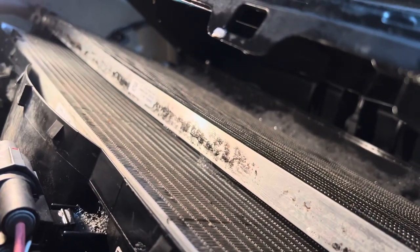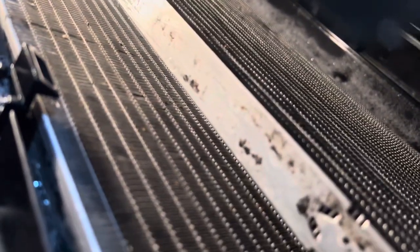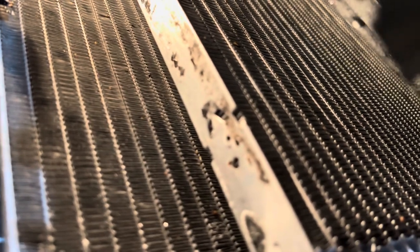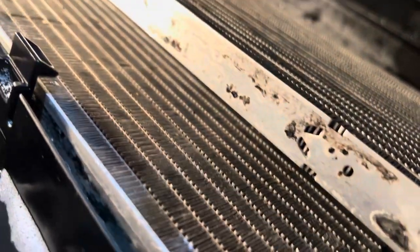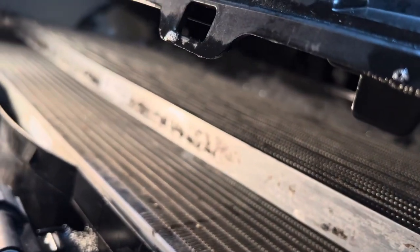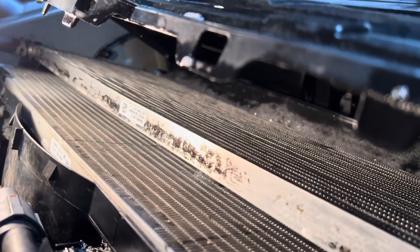Here's the final look before I close everything up and put it all back in reverse order. Comparing this with what it looked like when I first pulled the top off, it does look very clean — everything's been flowing white without picking up any more dirt, so hopefully it'll provide a lot more airflow and work better.